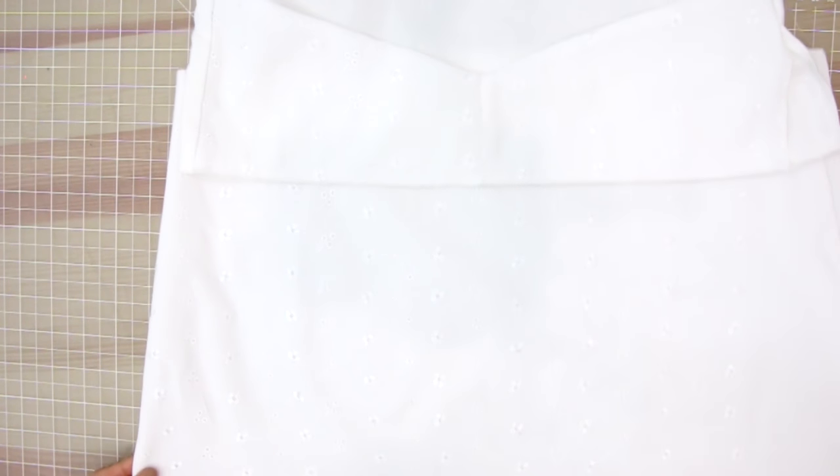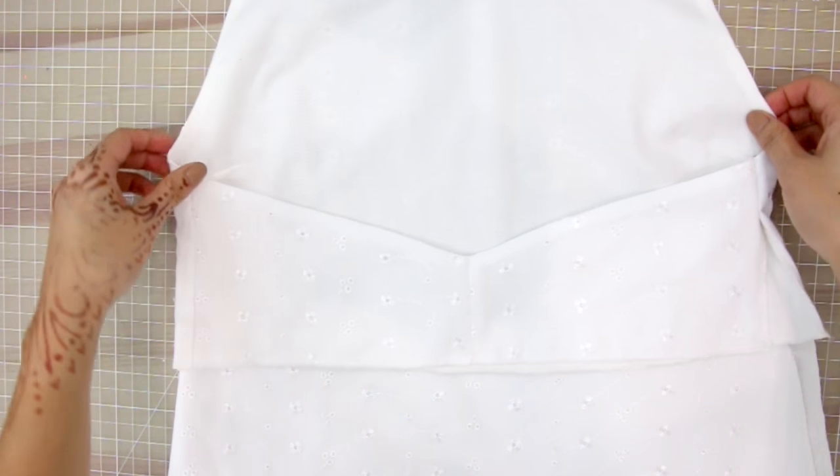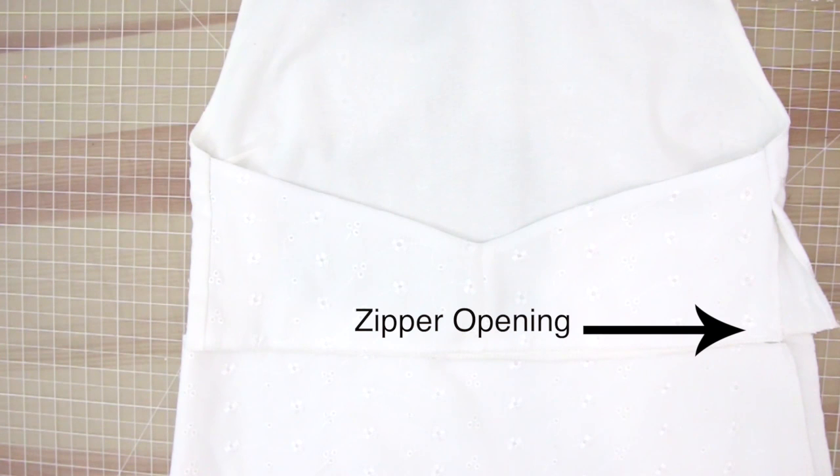On the other side seam, only sew about three to four inches because that gap is where your zipper will go. At this point you can attach the top and the bottom together. Keep in mind that the sides where you've left the opening for the zipper are the sides you're going to match together.